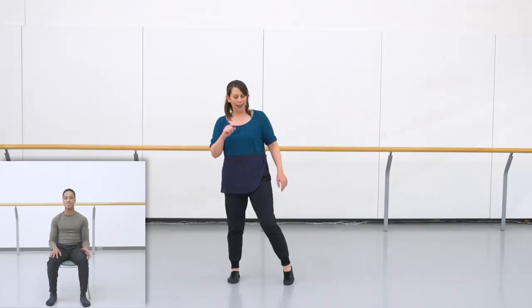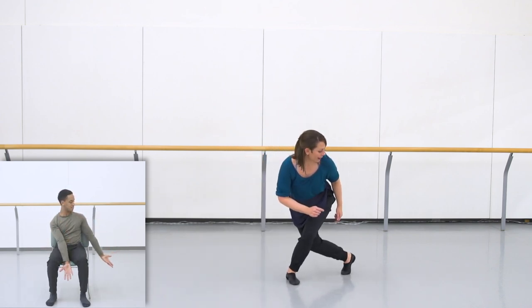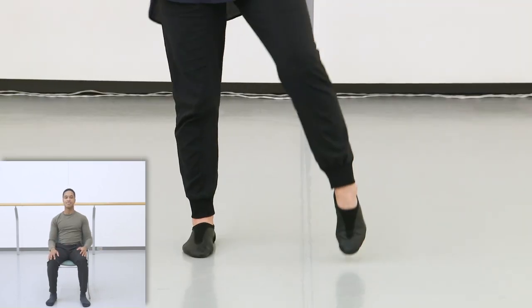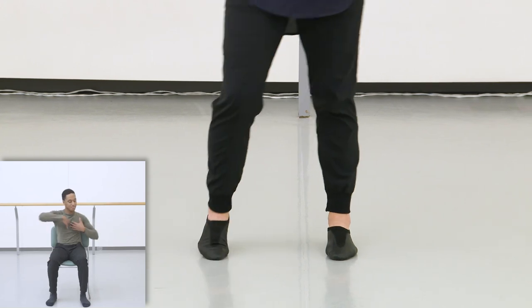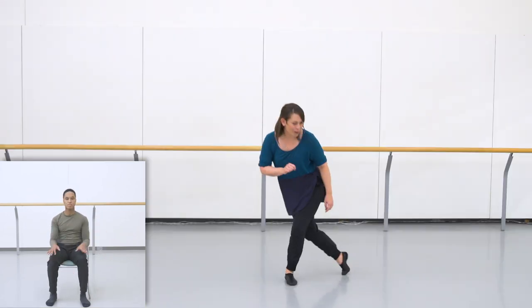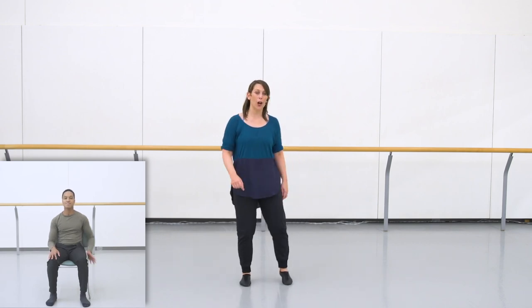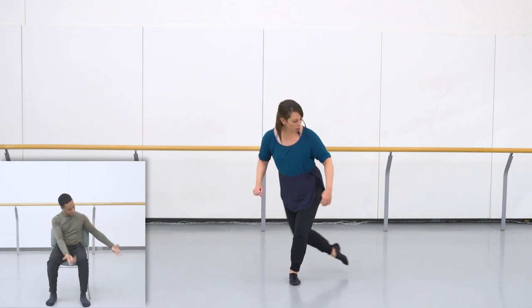As we do that movement, we're stepping our feet as well. We're doing left foot, right, left cross behind. The first step takes two counts. Try the feet one more time, starting with the right foot — five, six, seven, here we go. Two counts, left, right, cross.